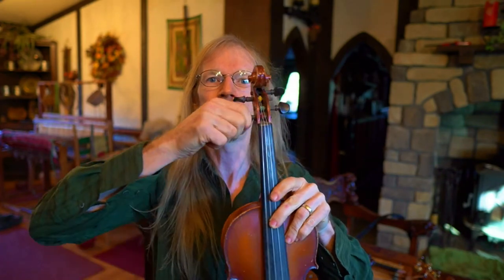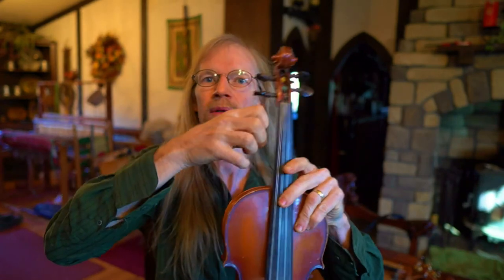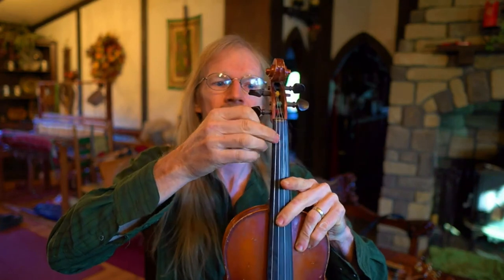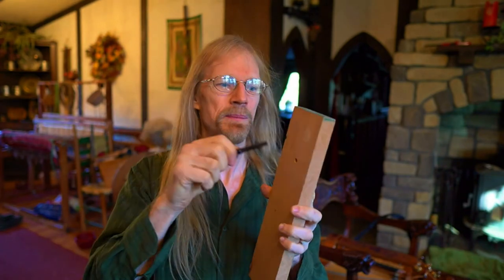Older hurdy-gurdies tend to have friction pegs, especially historic ones, and you see them very frequently in the violin world — violin tuners are pretty much all friction pegs. If the peg isn't jammed in there well, you can hear how dramatically the pitch drops when you let go, so you have to jam it in there firmly to hold its tune. That covers friction pegs: the tapered hole and the tapered peg fit together.